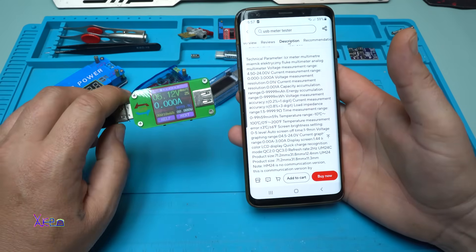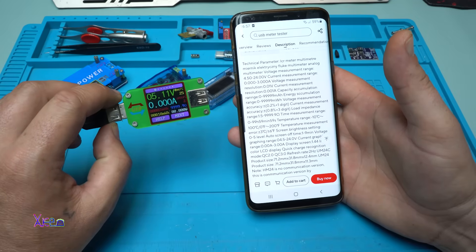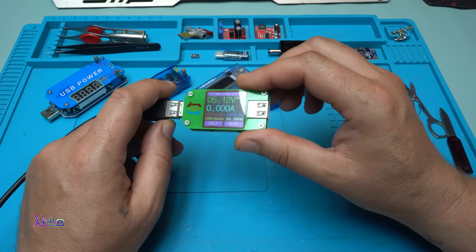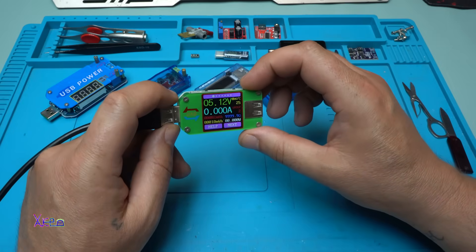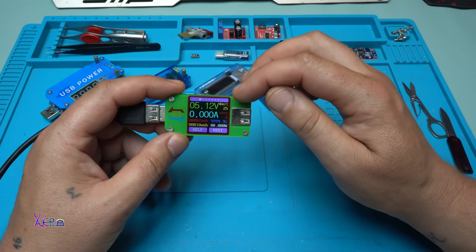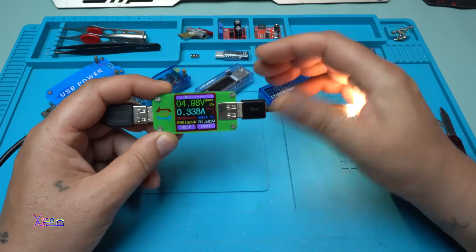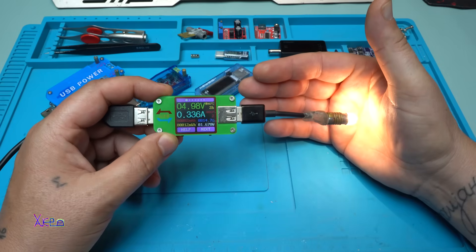In the specifications, this model is the UM24. Input voltage is from 4 to 24 volts and it can measure current from 0 to 3 amperes. You can buy it for around 10 to 20 dollars — different countries, different prices. It shows the temperature, but that's not accurate because the sensor is inside the module. Plugging in the light bulb gives 330 milliamperes — working fine.